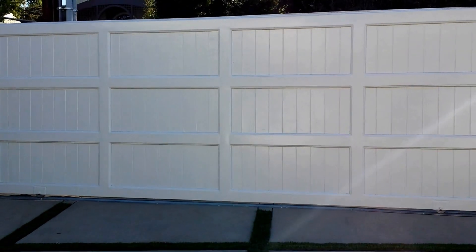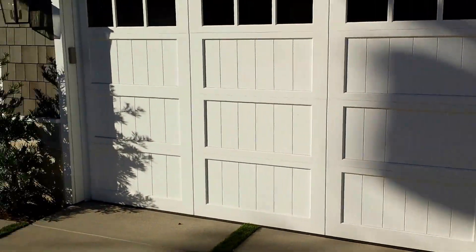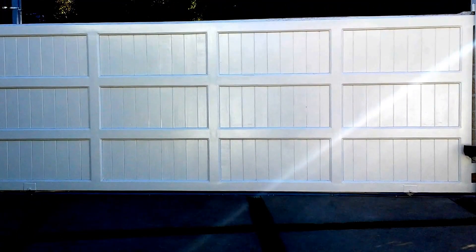And the gate itself looks beautiful — it really captures the same look as the garage door. Beautiful work and a great project by Moho and Security in Encino, California.